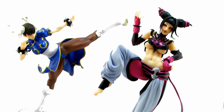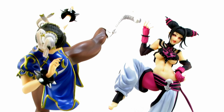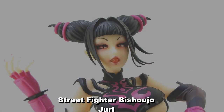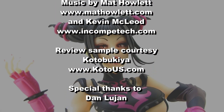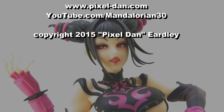So there you go, my friends — there's a look at the brand new Street Fighter Bishoujo Juri statue from Kotobukiya. For more information on this piece, as well as other products from Kotobukiya, be sure to check them out online at www.kotous.com. You can also like them on Facebook at facebook.com/Kotobukiya. Until next time. Bye.